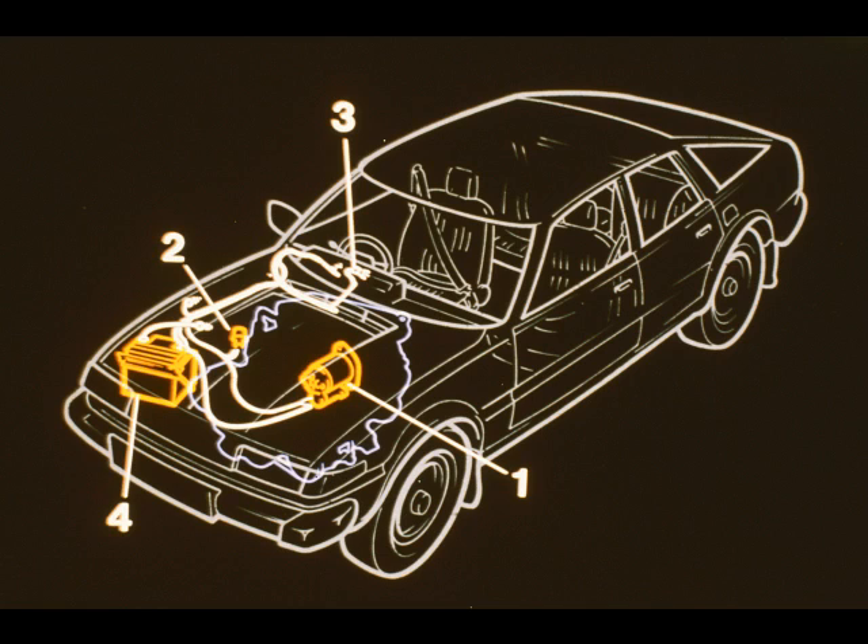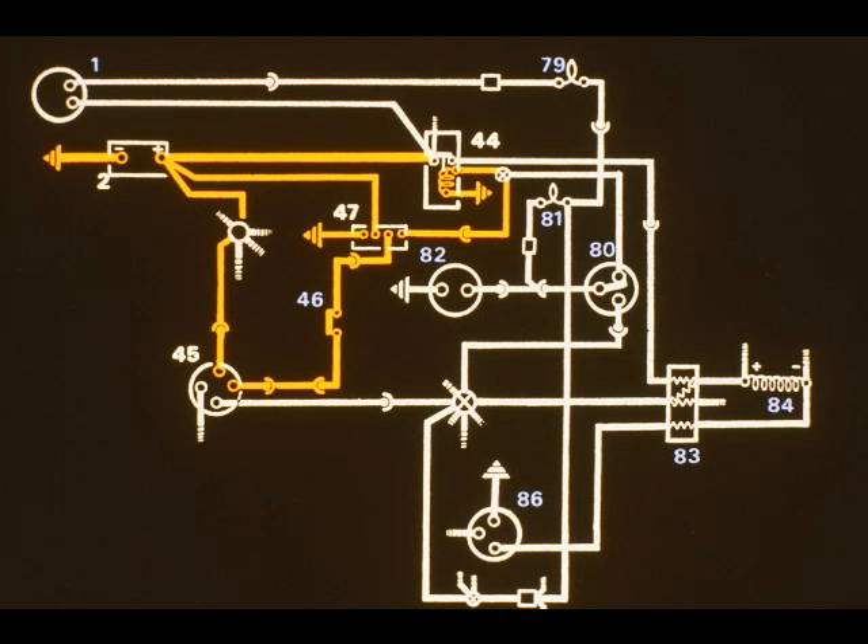Vehicles with automatic transmission are also fitted with a start-inhibit switch on the front left-hand side of the gearbox. When the ignition switch 45 is turned to the crank position, the control circuit of the relay 47 is completed and its contacts close. The circuit through the starter solenoid 44 is completed and the motor turns, cranking the engine.